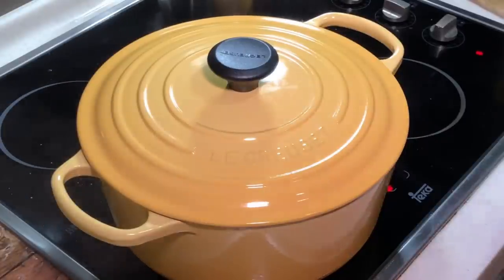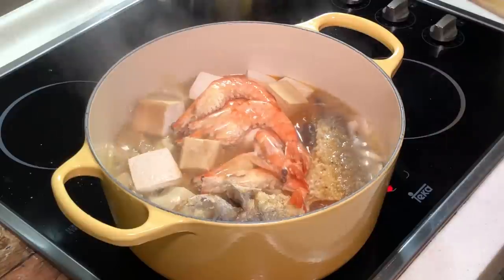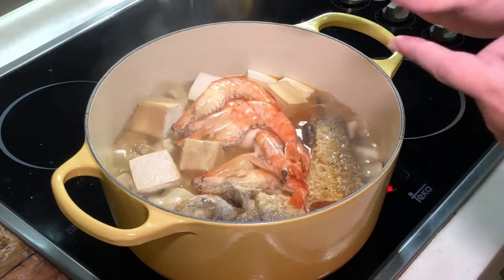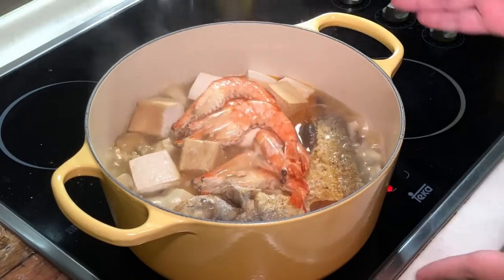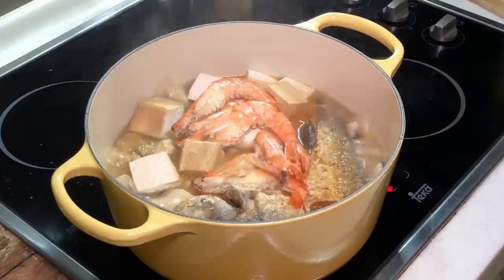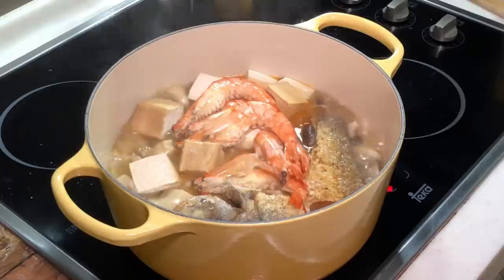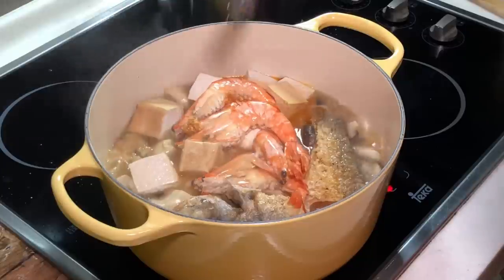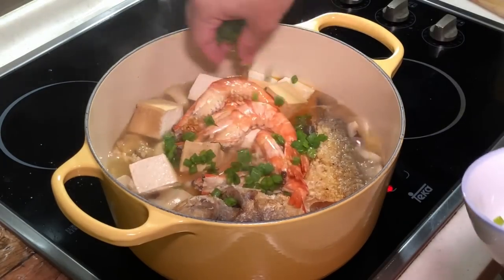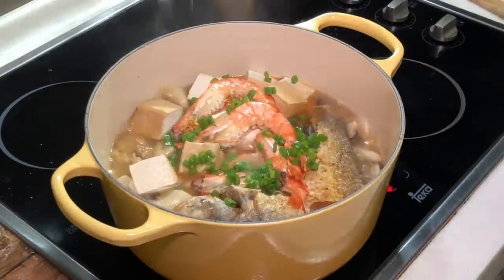This is after the final 3 minutes — my prawns should be cooked. It's beautiful! I am off the fire now and you can see the beautiful colour of the broth. In this dish you have fish, prawn, tofu, mushrooms, and vegetables, and the soup is very naturally sweet right now. I am going to do some final garnishing — a touch of garlic oil, some spring onion, and a few more dashes of white pepper. There you go.